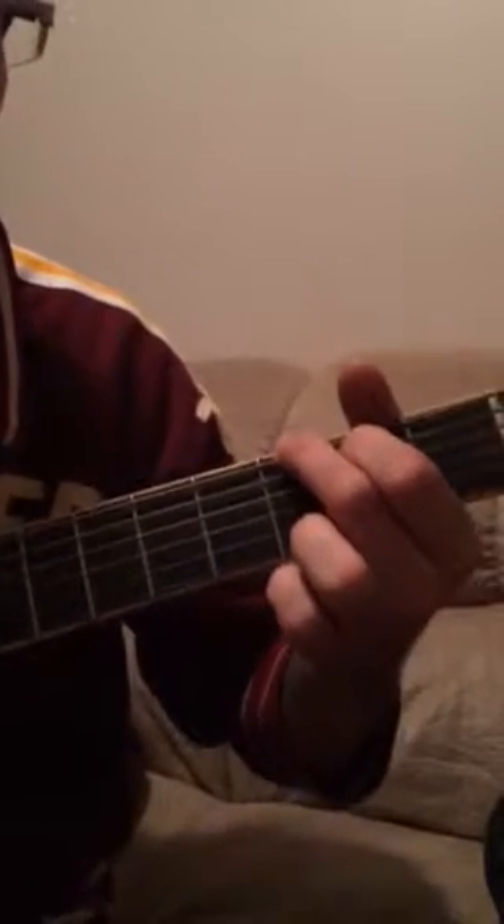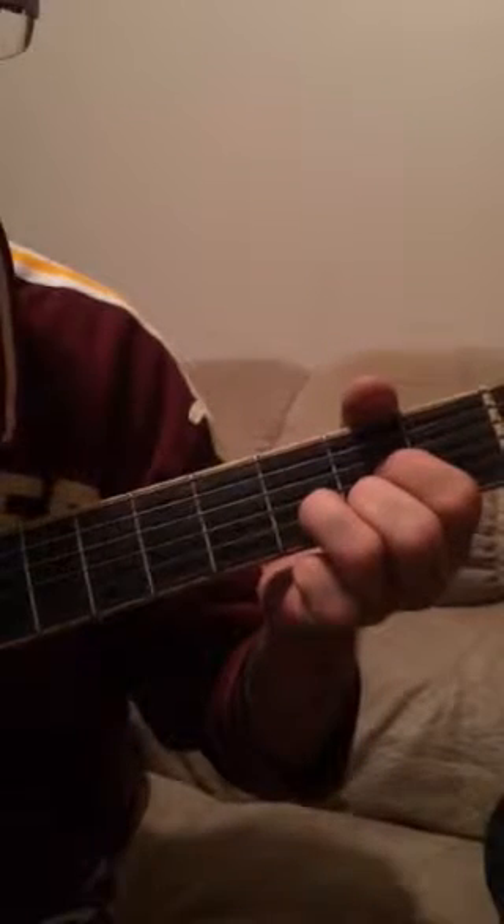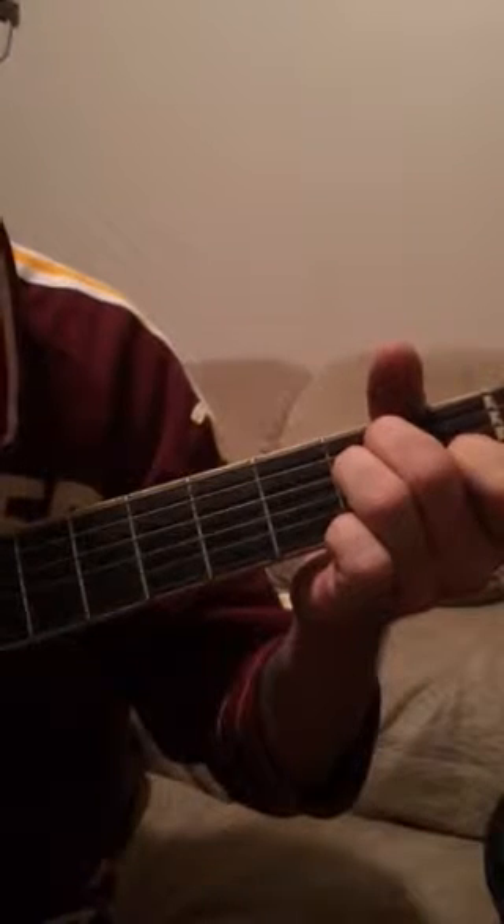The chords we're going to use for Knocking on Heaven's Door are G, D, A minor, and C.